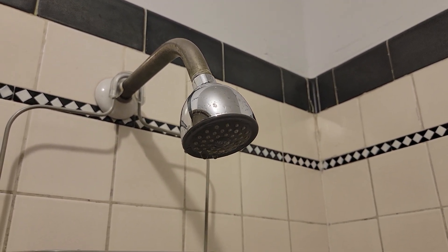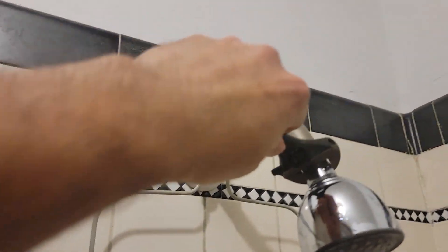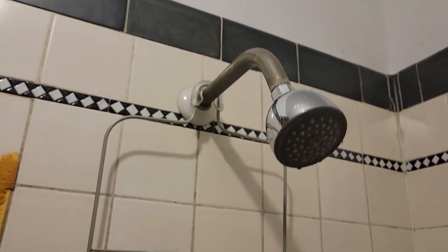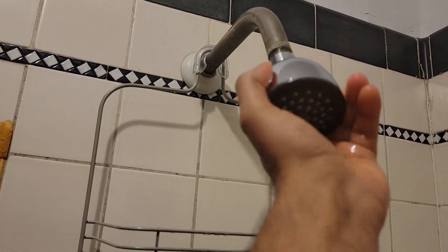This is a video on how to change the shower head or to install a new one. Get an adjustable wrench, unscrew the shower head, and put the old one to the side.